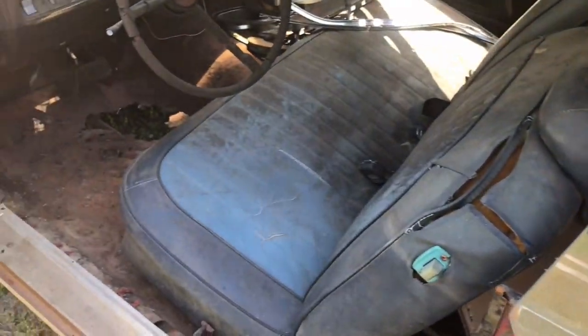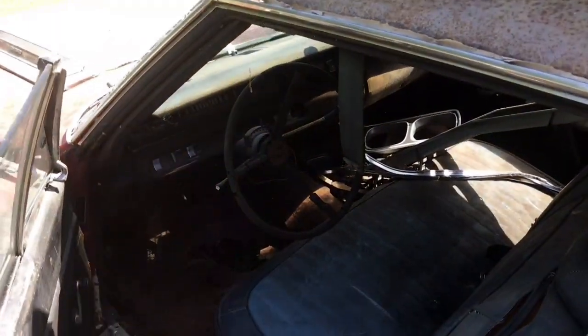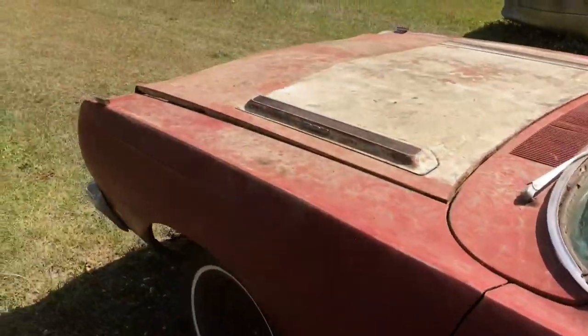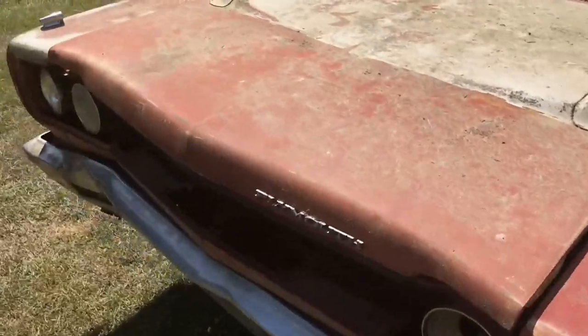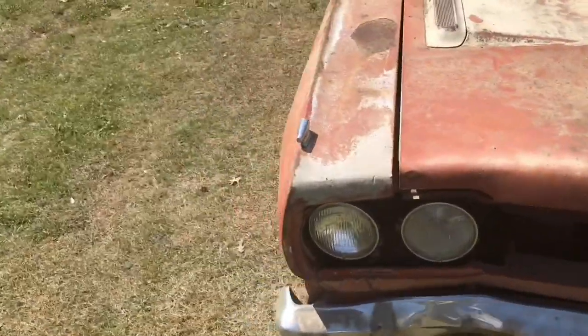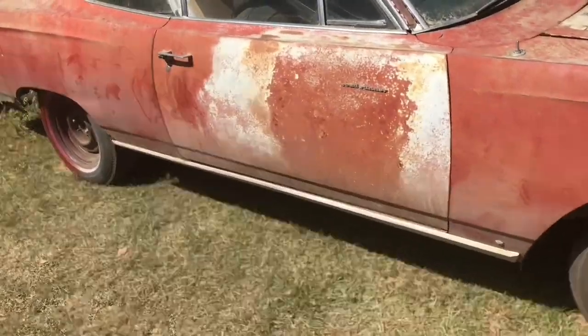Yeah, this would have been a very ambitious project for me, but it is a 69 Road Runner. These cars are finally starting to come on — for years these things were bargains, couldn't believe how cheap some of them were going for. We didn't get this one, but we're here to look at another one.